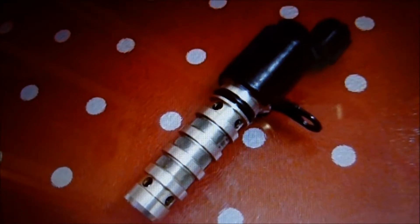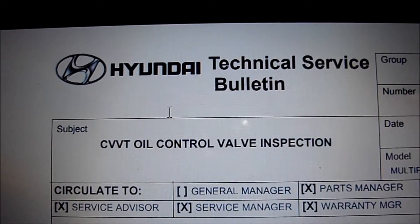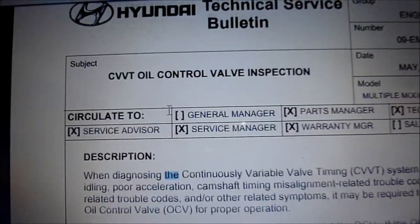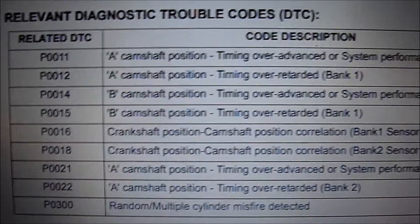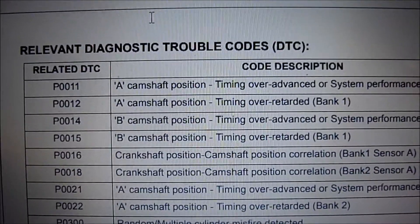So that will give you an idea of what the part actually looks like. I found a technical service bulletin about inspecting one of these control valves, so it could be interesting to people. These are the DTC codes that you may get with the suspects relating to it — trouble codes.